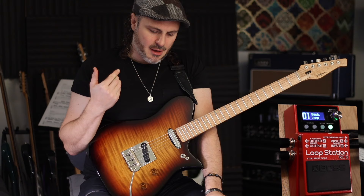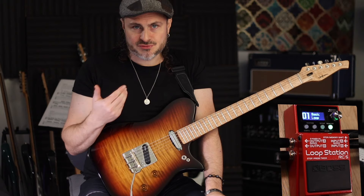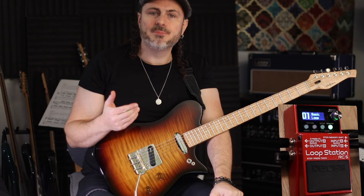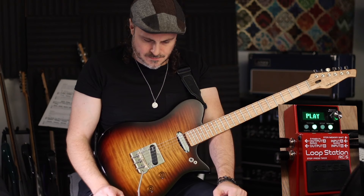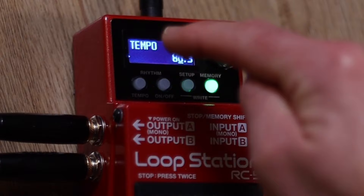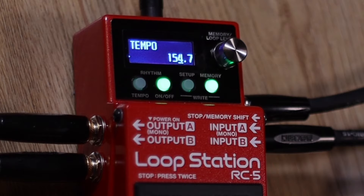Now let's add a rhythm. You can see it's flashing and there's a button for on and off — that tells you the drums are ready to come on and off. Hit it once and the drums are ready. It can usually detect the approximate tempo of the loop automatically. As a shortcut to change tempo, simply tap the tempo button to the desired tempo and it will change. You can also use the knob to adjust it manually.